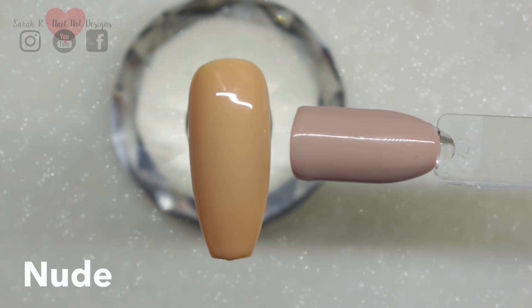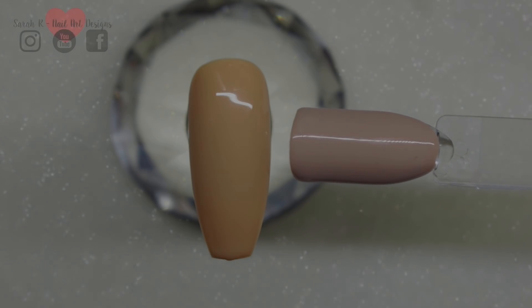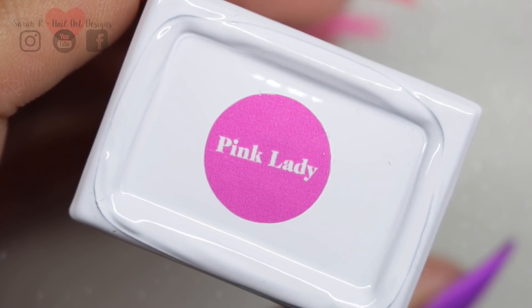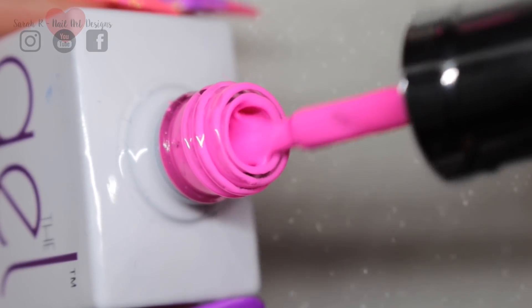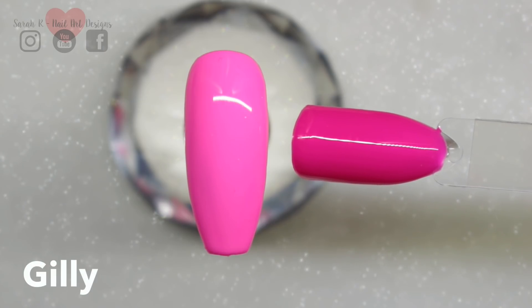You've got to have a pink in a Gel Bottle Ink collection — I don't think you can have too many, and luckily I like pink, so perfect. This is Pink Lady, a lovely bright creamy pink, and I'll let you look at some comparisons.